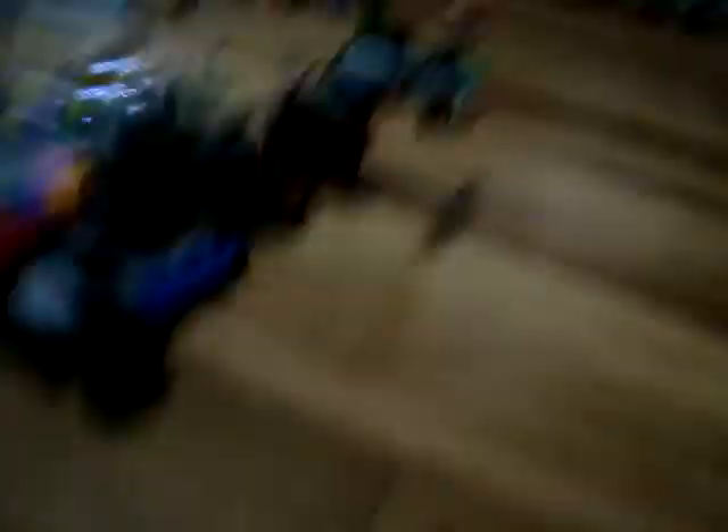This controls the spinning chainsaw blade. Flip that switch on right there. And then this gray switch will power up the spinning chainsaw. Then this switch will make it move forward and back. And you can control them both at the same time.